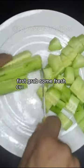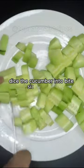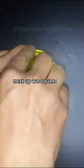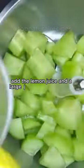First, grab some fresh cucumbers and peel it. Dice the cucumber into bite-sized squares. Next up, we squeeze the lemon. Place the cucumber in an electric mixer. Add the lemon juice and a large glass of mineral water.